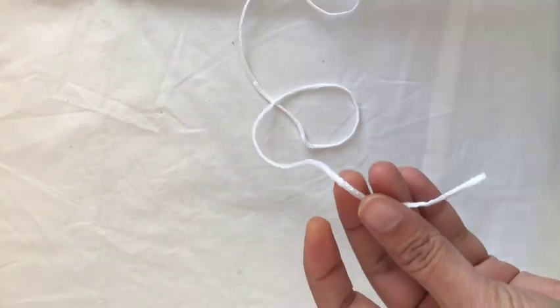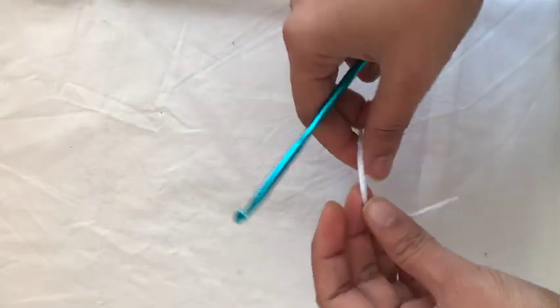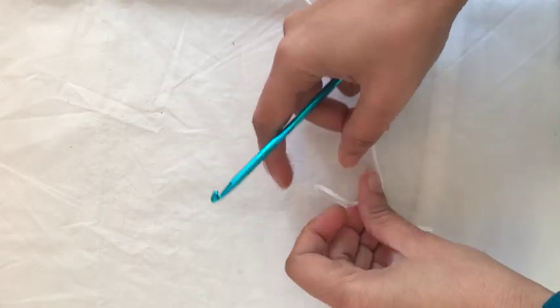For this project I have taken a 5.0mm crochet hook and a 2mm hollow macrame cord, which is white.